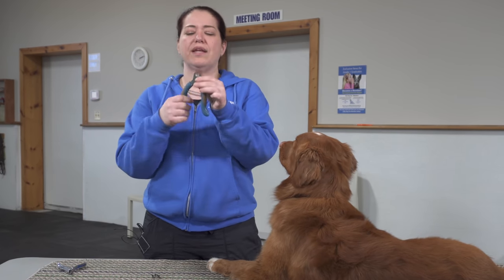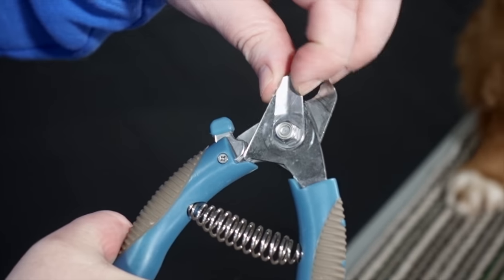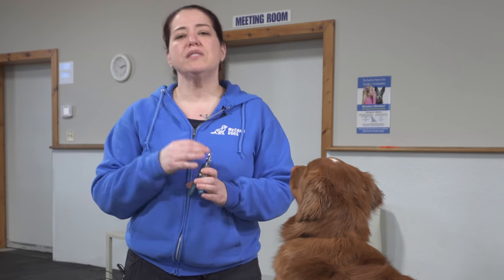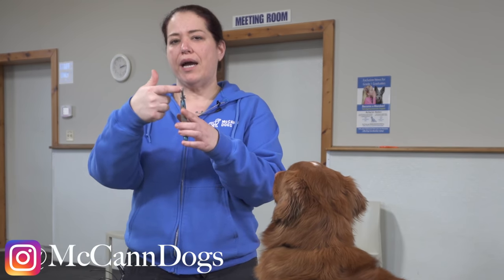With the scissor style of clippers, one thing I really want to mention is that they often will have a guide on them from the manufacturer and we don't want you to use that guide. It will certainly prevent you from cutting off your dog's entire nail, but we want you to trim your dog's nails more frequently, which means hopefully the quick will be nice and short. The more often you trim your dog's toenails, the more that quick will recede and the healthier and shorter you can get those toenails. If I use that guide and put my dog's toenail in all the way, I would end up cutting into the quick without question. So we recommend that you get rid of that guide and use your touch, your feel, your eyesight, and your history of cutting nails to determine how much of that nail you're going to cut off.